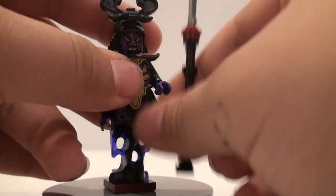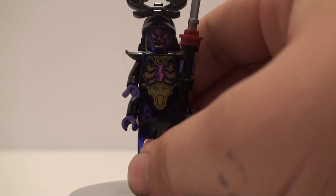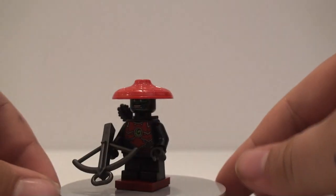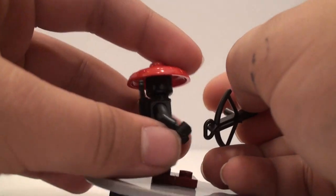It's cool that we're getting the Overlord in a cheap set like this. The last figure here is the Stone Warrior — this little guy has small legs and a crossbow.